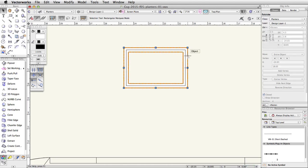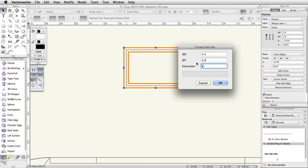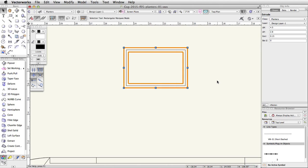Now select the outer clipped polyline. Go to Model > Extrude and set the extrusion to 0.15. In the Object Info palette, set the Bot Z to 3.5.